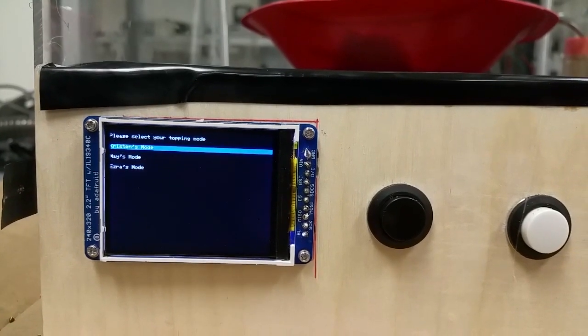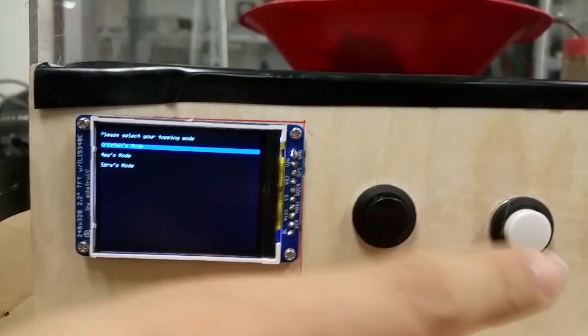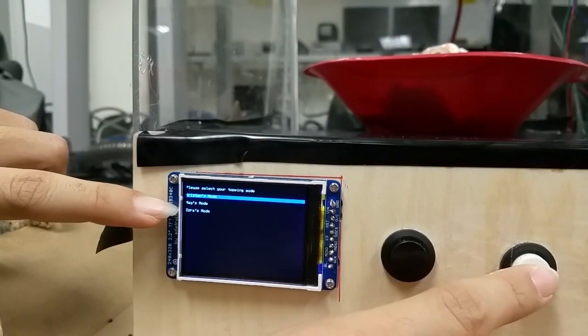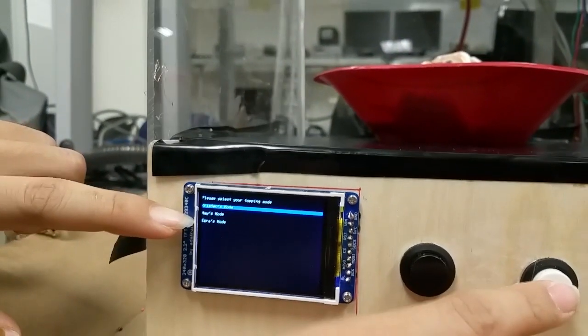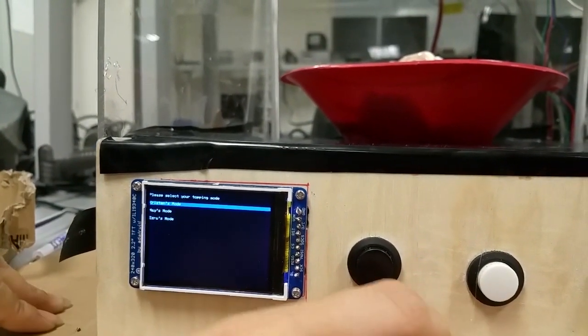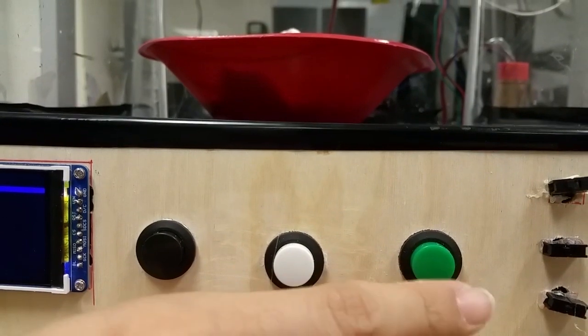For one mode, maybe olive whipped cream or olive sprinkle. The second one is for selection — so these are profiles for people, so everybody has their favorite toppings. And the last one is for start.